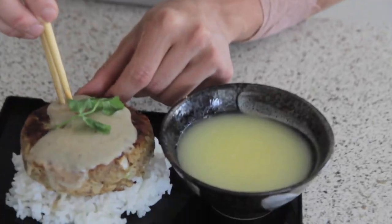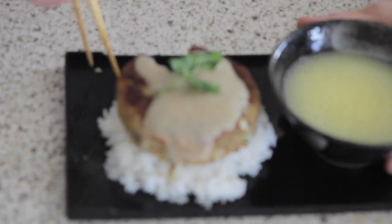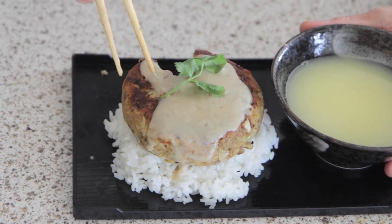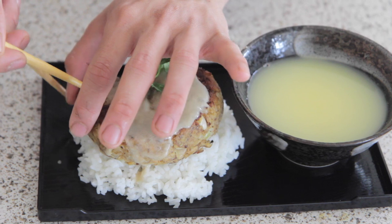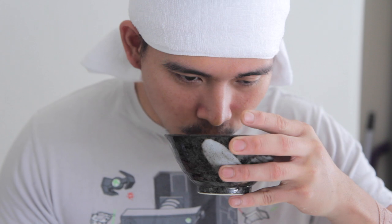Now we're going to try it. I feel like this is the part where my clothes start flying off. Oh my god, it's so good. It's just like the one in anime — it's so tender and it's so plump. The soup — mmm. Yeah, that's it.